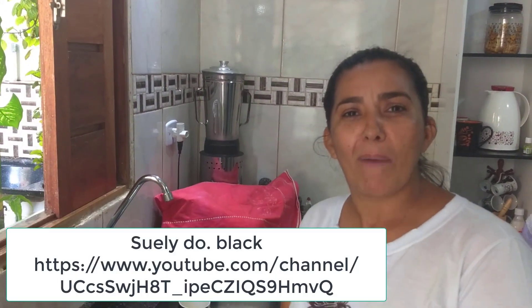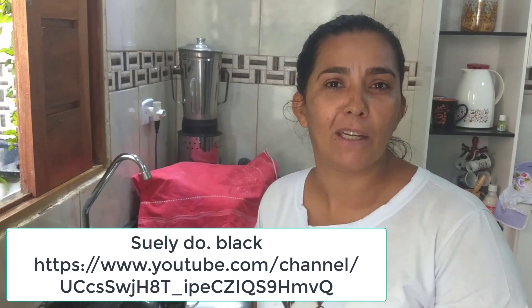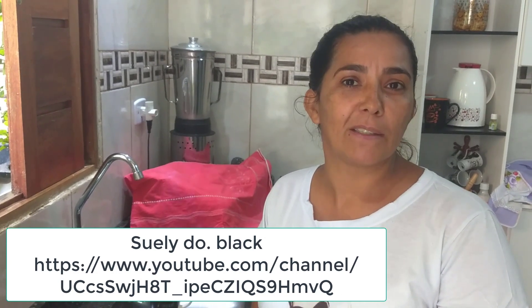Antes de fazer essa maravilha, quero mandar um abraço, um beijo muito apertado pra Dona Sueli do Black — ela tem um canal, ela é de Feira de Santana, Bahia. Muito obrigada pelo seu apoio! Vocês que estão inscritos no meu canal, por favor visitem o canal dela, é Sueli do Black. Deixem aquele like e se inscrevam no canal dela também, porque não custa nada a gente servir ao nosso próximo. Pros que estão chegando, sejam muito bem-vindos, e aos que já estão inscritos e assistindo nossos vídeos, um abraço e beijo bem apertado.